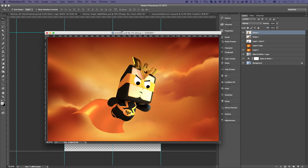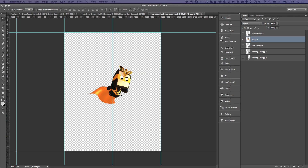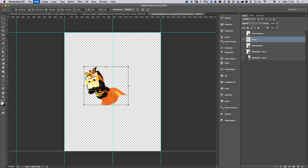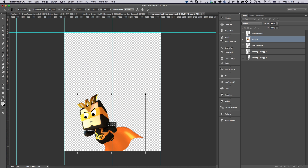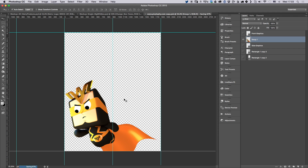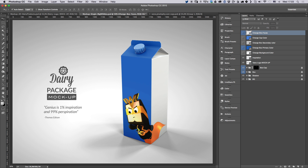For the graphics I'm going to use this character I designed. I'm going to move it here, do a flip horizontal, and put it down here. After hitting save, if you go back to the milk box, you'll see the character appears on the box and you can see how nicely it fits from the front to the side — really seamless.